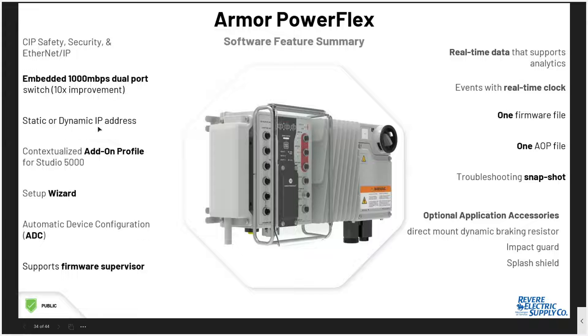From a software perspective, both drives have gigabit ethernet ports on the front. They use the standard add-on profiles in Studio 5000. They have the ability to do automatic device configuration, which supports faster repair times — the controller will go out, look at the drive, and configure it if it sees a new product installed. Firmware supervisor ensures the unit is at the appropriate firmware when turned on in Studio 5000, and it will download the correct firmware to the device automatically.